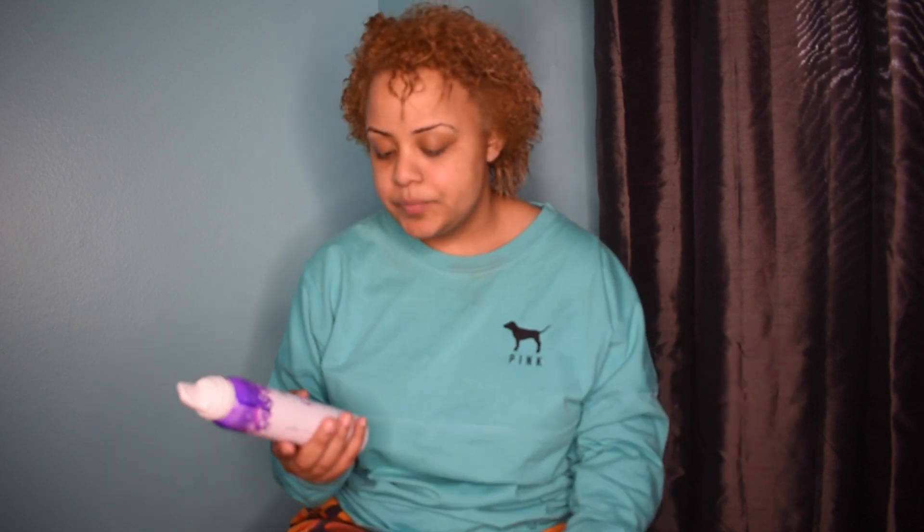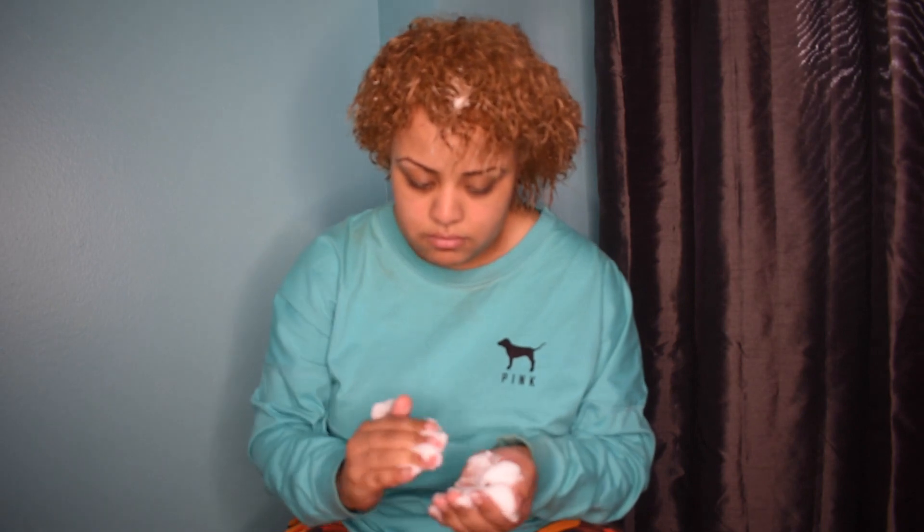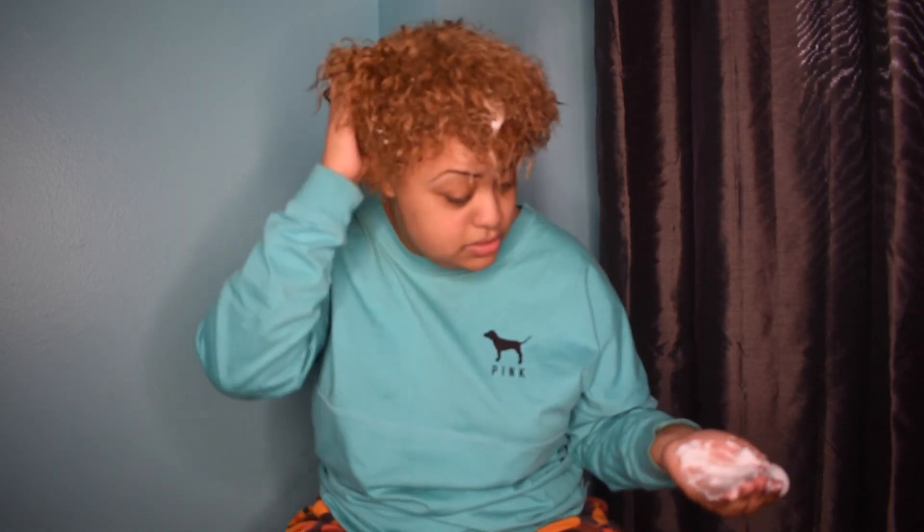I'm also going to be using the Not Your Mother's Curl Talk Curl Activating Mousse. This is a level two — for mousses, level five has the most hold and level one is the least. It says it provides lasting shine, definition, humidity protection, and frizz-free curls. I've used it about two times so far. It looks like a regular mousse but it's catered to the curly girl community. I'm definitely going to scrunch it into my hair. I typically don't use mousse because most mousses have alcohol in them, and alcohol is not good for curly hair at all.